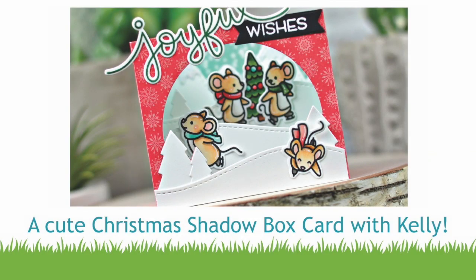Hello, it's Kelly Marie Alvarez here from Lawn Fawn with a video for Scrapbook.com in celebration of their 12 Days of Christmas event. I am so excited to be creating this really cool shadow box card that actually fits in an envelope today, so let's go ahead and get crafting.